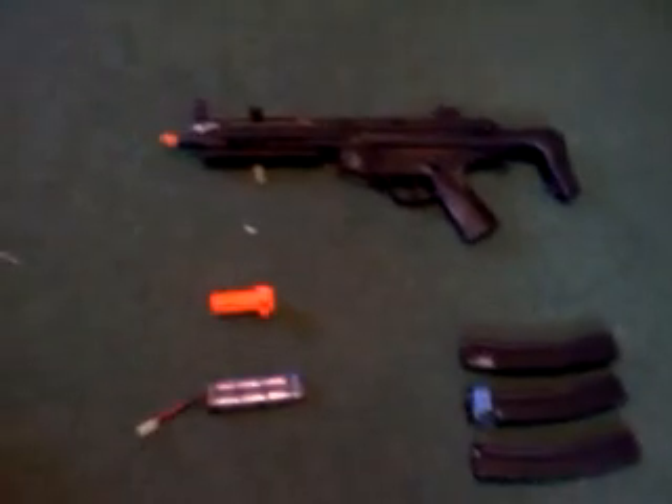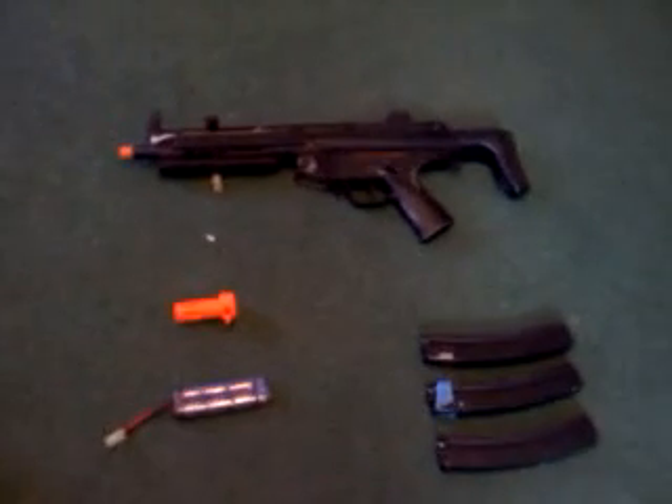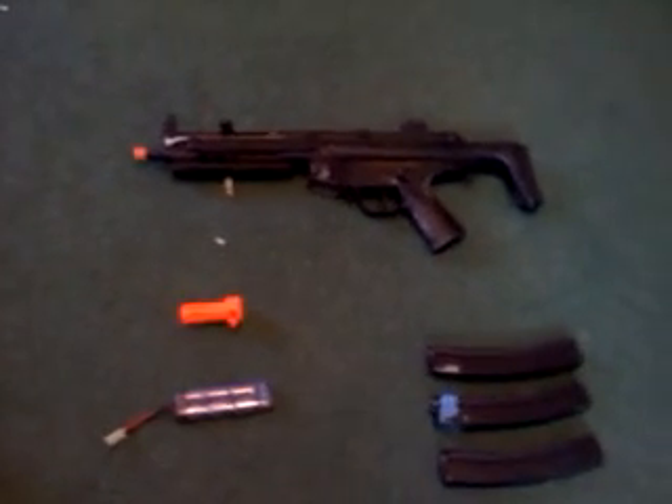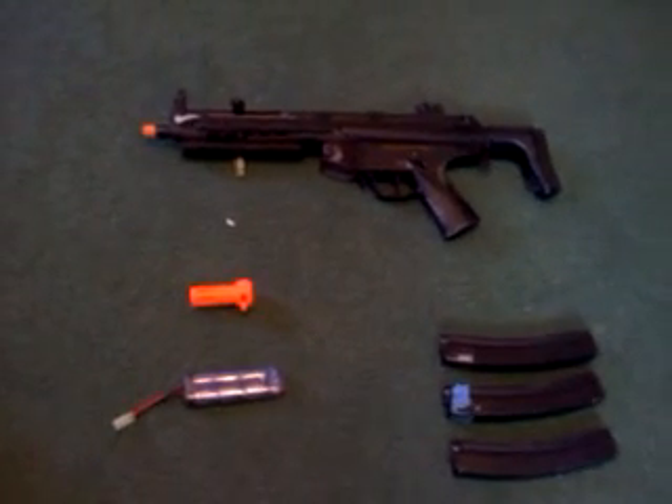Hello everyone, this is MI69970 and Epic Airsoft Team, and today I'm going to be trying to make a sale because I'm in need of some money so that I can get the new Silent Death Airsoft Gun. The reason I'm trying to make money is I just want to get the Silent Death.